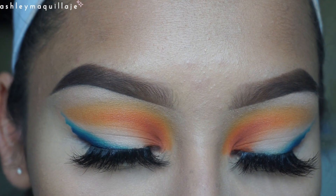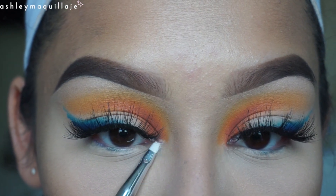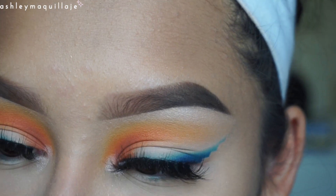I'm also going to take a little bit of Vermeer and use that to highlight my inner corner. Now I'm going to take just the purple that I used and I'm going to apply that to my lower lash line.